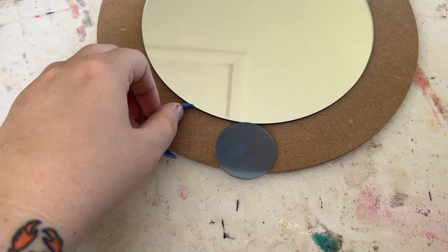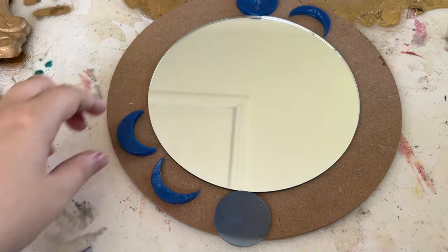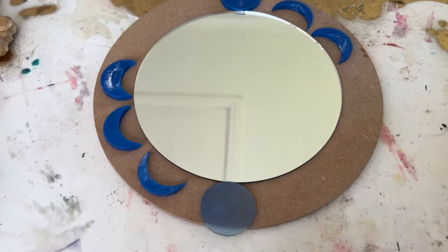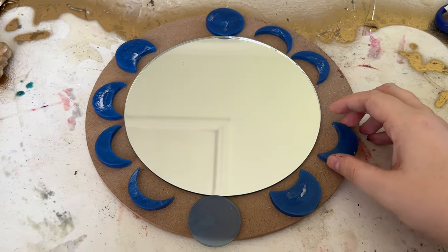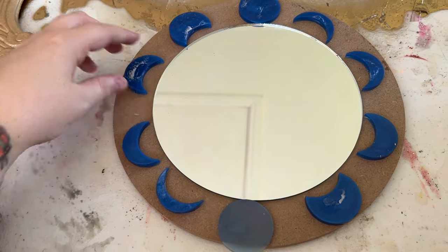After I decide where on the mirror all these moons are going to go, I'm going to spray paint them, and hopefully the texture from that glue is going to give the little moons a texture similar to the actual moon, like with all the little craters.